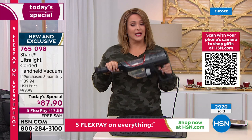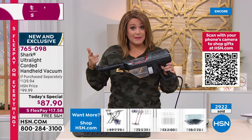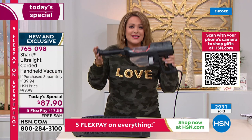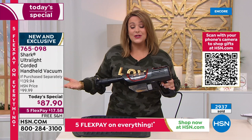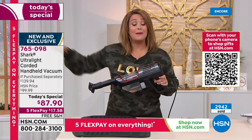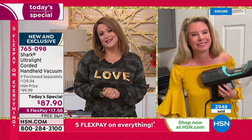This is not going to replace your upright — we'd be silly to say that — but this is the one you grab and go when you're in a rush, when you've got quick messes, when somebody's literally at the door and you drop the whole jar of coffee or the powdered sugar because you're baking. This is going to be your best friend. If you don't have a powerful handheld, consider picking one up today. It's the Flex the Halls event, everything's on five flex pay, $17.58 is all you'll pay tonight. Buy one for you and one for somebody you love — we'll ship direct to them.